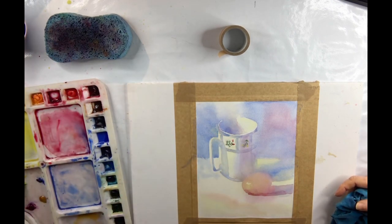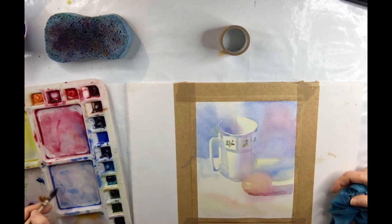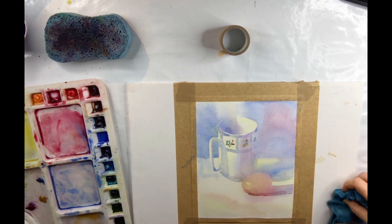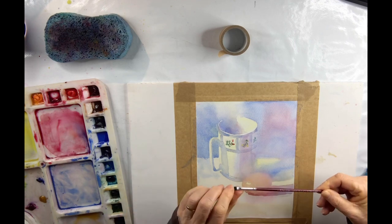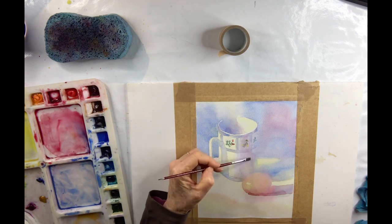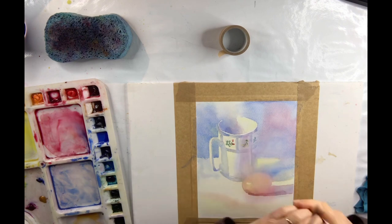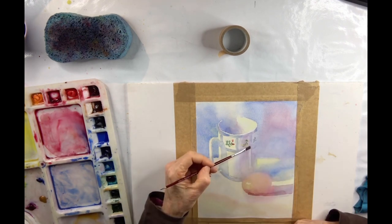There we go — I think that should be okay. A little bit on the side there, a little bit underneath the mug. Now I have this great little brush — a ProArt acrylic brush with nylon hairs — and it's great for lifting out dry paint off the paper. You dampen the brush, rub it on the paper and then gently lift it with the tissue. There's a lovely subtle reflection that I want in the shadow side.